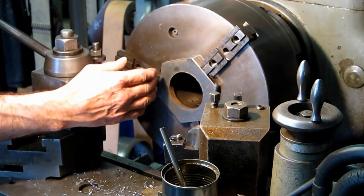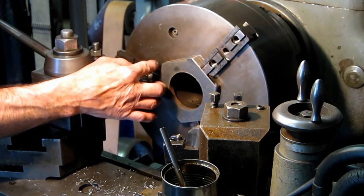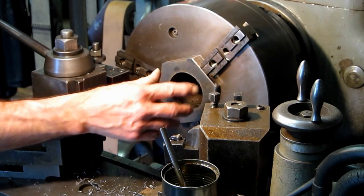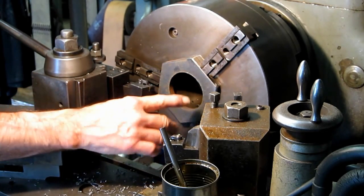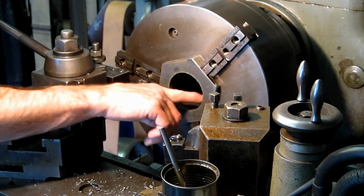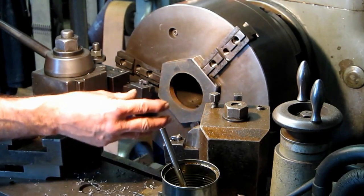We're going to take a face cut across the nut face, then take a cut in to give a relief for a circle washer surface. Then we're going to bore it, put in the threading bit, put a leading chamfer both front and back, thread it, and fit the test plug.